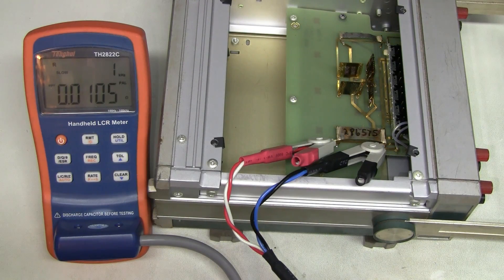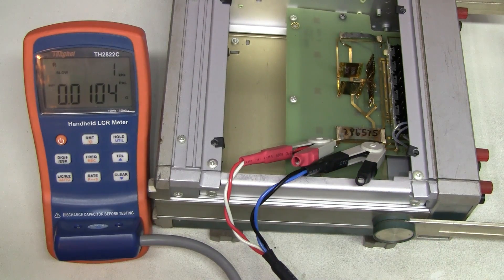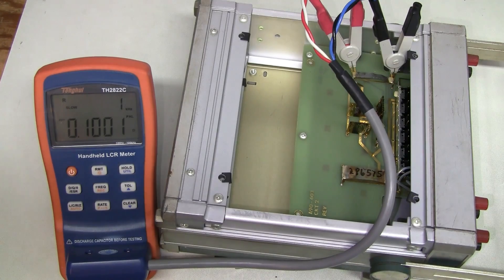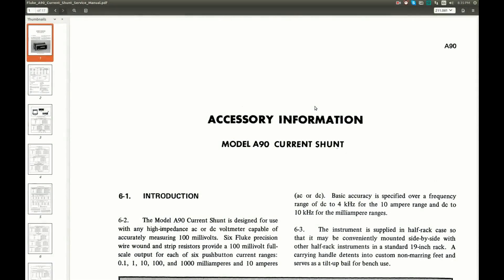Let's try my LCR meter on this 10 milliohm resistor. Again I'm using 4-wire Kelvin connection. This meter has a 0.4 ohm range but only 2% accuracy on it, so this is an improvement but not a big one. I don't have any better way of measuring down to milliohms. And while we are at it, here is the 0.1 ohm resistor according to my LCR meter.